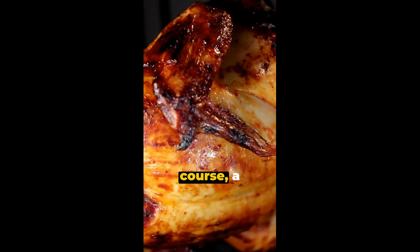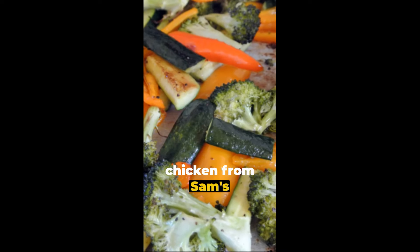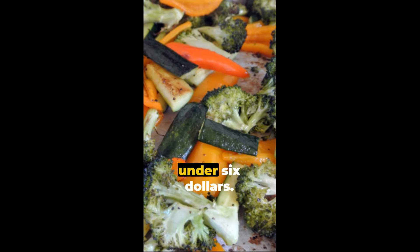For our second main course, a pre-prepared roasted chicken from Sam's Club or Costco is perfect, and it's under $6.